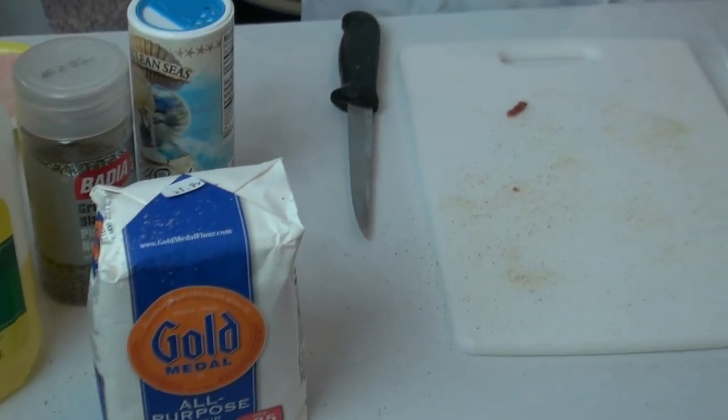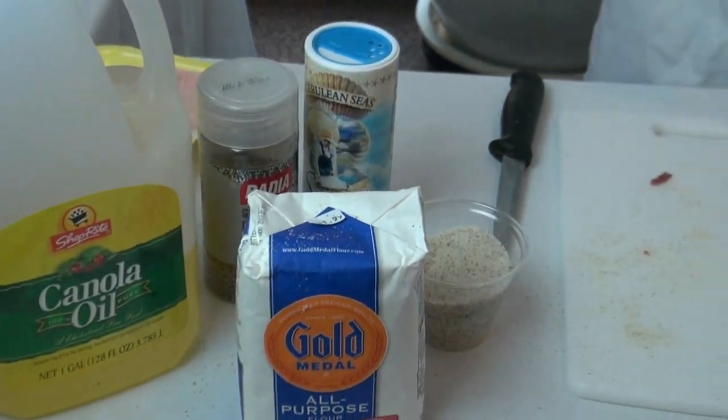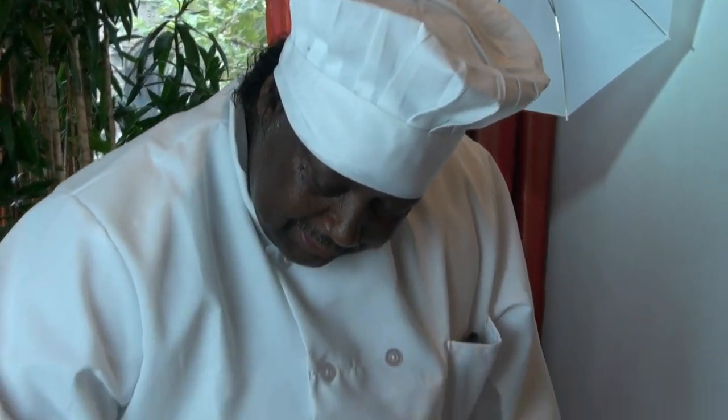Then I use this all-purpose flour, and I also use the same seasoning — about a pinch or whatever amount — into the flour also. Then I use this oil, which is canola oil or soybean oil, but it doesn't matter. I also use an egg wash, which — if you're going to do it at home — I use like two eggs and maybe half a quarter of milk, and two eggs. Then you beat it up, then you put just a pinch of this seasoning.